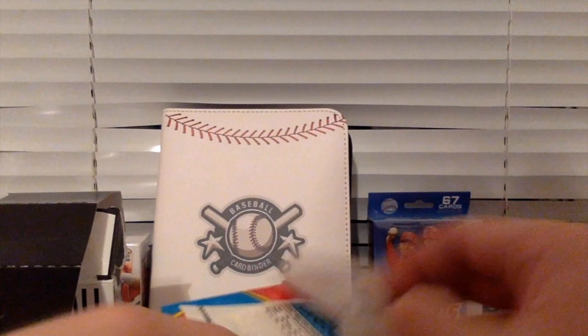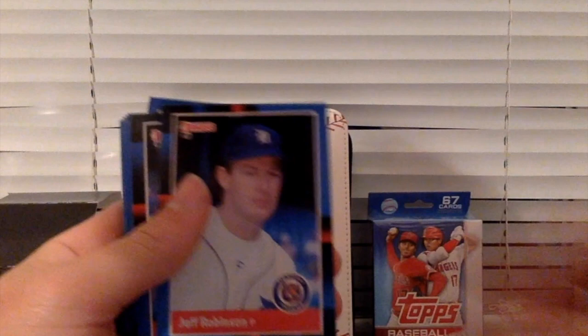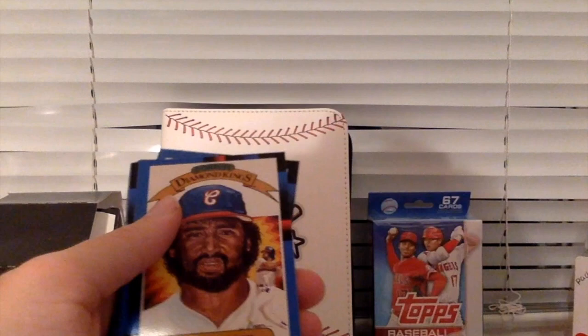We still have two packs of Donner's baseball cards to open up. How long is this video? Going over 10 minutes. That's, of course, Dave Winfield. Todd Benzinger. Jeff Robinson. Tom Needfer. Robin Yount — that's a good card, I'll take that. Ivan Calderson. I don't know who that is. Another checklist.